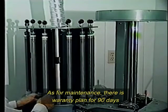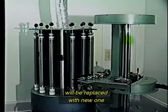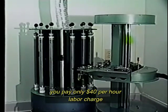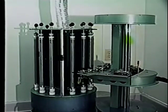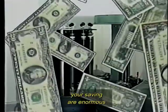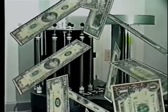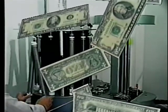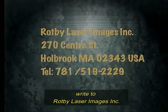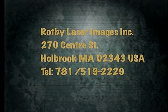As for maintenance, there is a warranty plan for 90 days for all parts. After that, any malfunctioning component will be replaced with new ones. You pay only $40 per hour labor charge for repairing and for the shipping cost. When you use the Raffi carousel, your savings are enormous. To know more about the carousel or the Raffi system, write to Raffi Laser Images Incorporated, 270 Center Street, Holbrook, Massachusetts, USA.